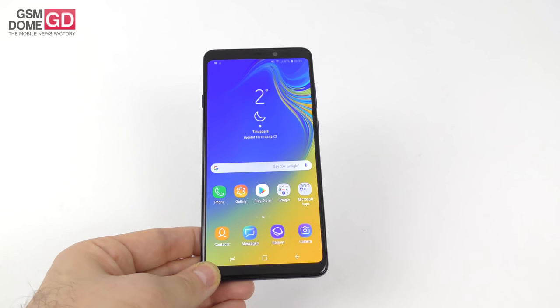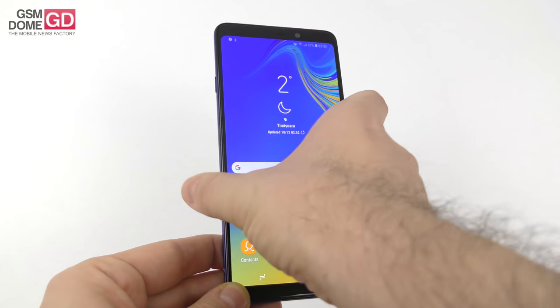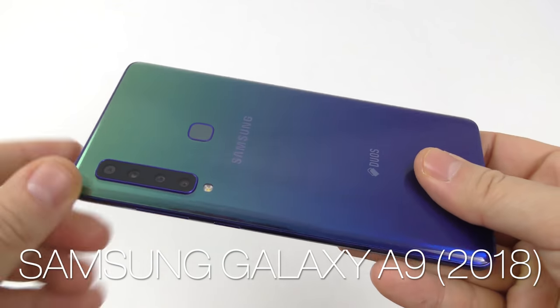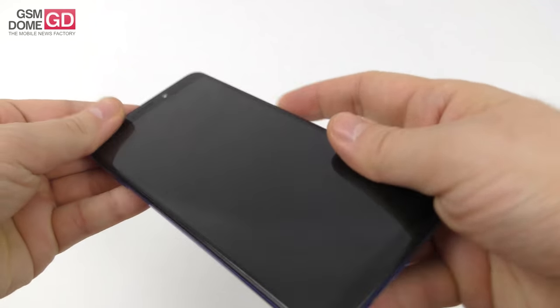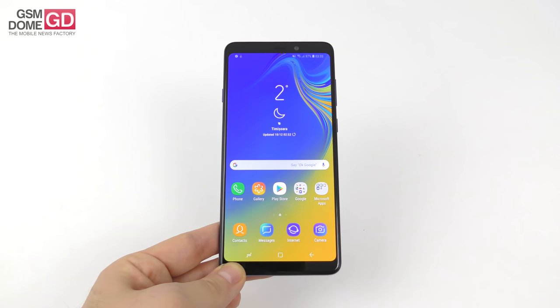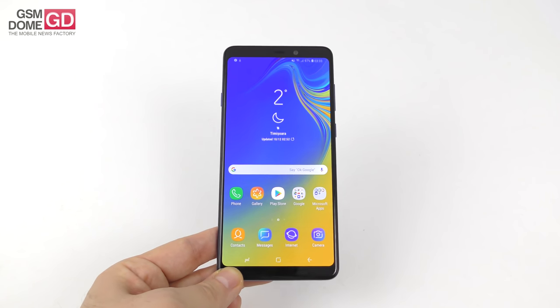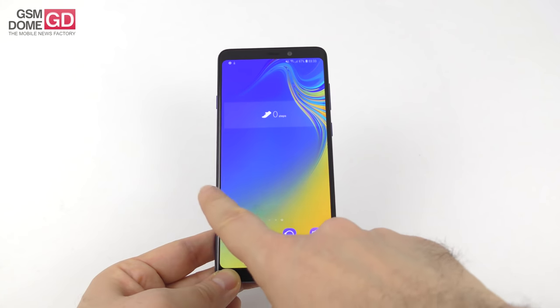Hi guys, this is GSNOM.com and I'm here with a review of the Samsung Galaxy A9 2018 — the very first 4-camera phone. It's got 4 cameras at the backside plus one extra at the front, so you may as well call it the first 5-camera phone. It debuted this fall and we're here with a review of this high mid-ranger, which also has super slow motion, at least on paper.